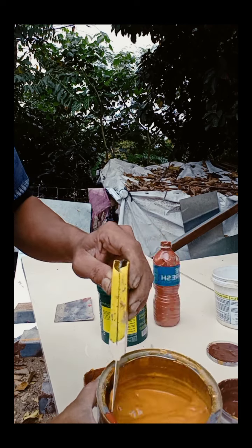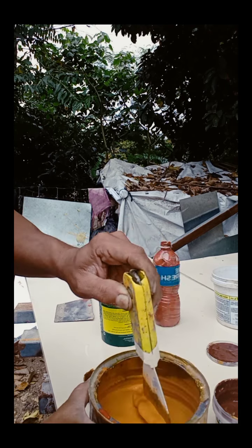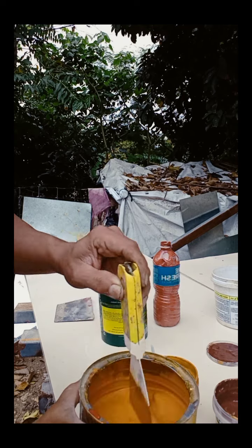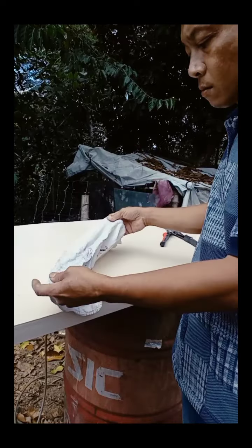60 ang lapad yung nilagyan ko ng pignara. Halos hindi ko pa yan nakalahati — sobra pa yan. Bali 6 na box yun ang pinahiran ko ng pignara.